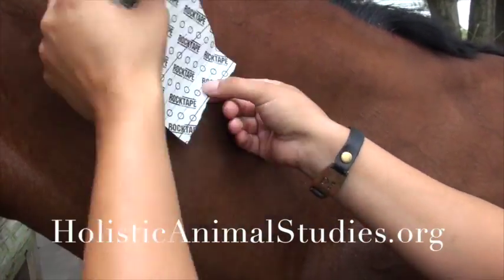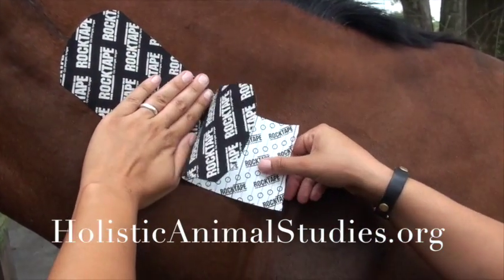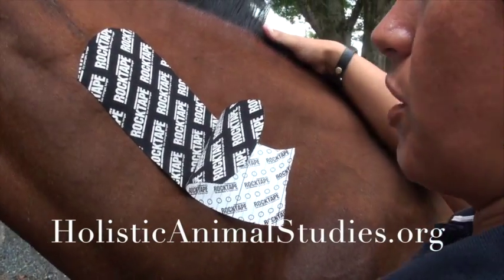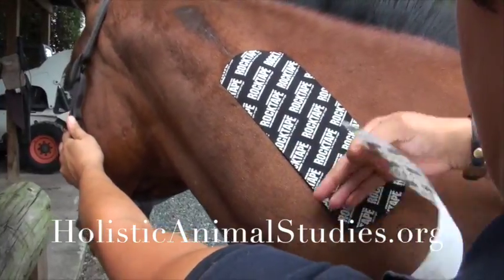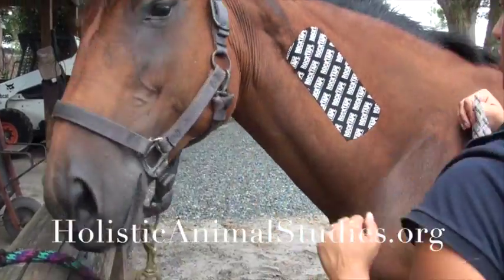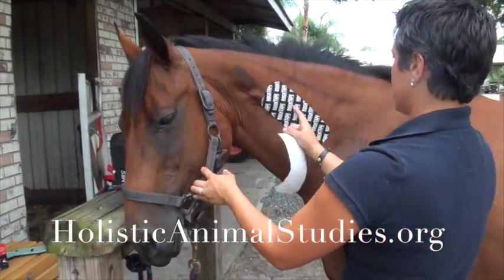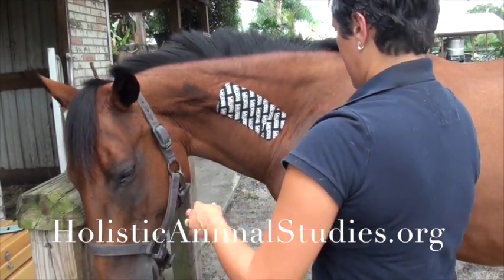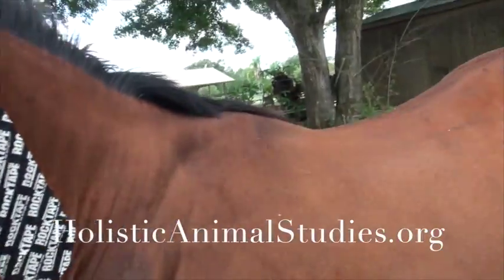Then I'm just going to pull this paper off and lay the rest of the tape down with paper-off tension. Another thing we can do on the neck is bend the head away from us and lay it down paper-off tension — that ensures she has full range of motion and puts a little extra stretch into it. And when she pulls her head back, we get a few convolutions — some wrinkles. That's a good thing; it helps lift the skin and decompress it a little bit more.